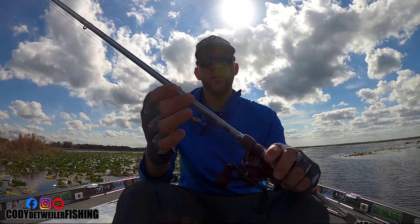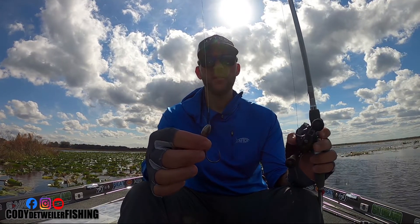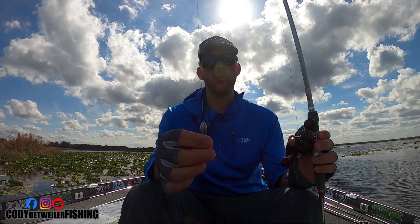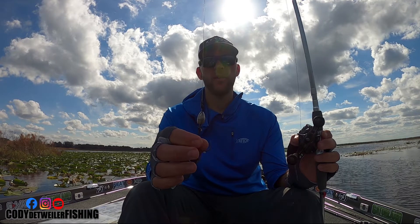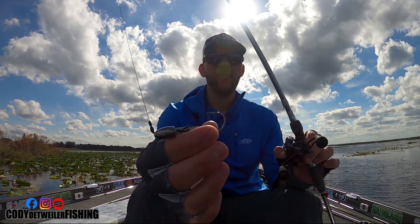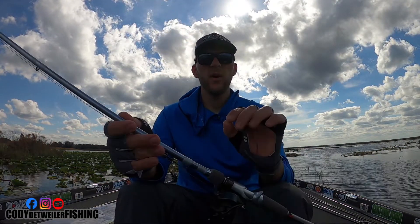On here right now I have a one ounce tungsten weight with a 3/0 Mustad Ultra Point Grip Pin Max hook. It's my favorite hook to flip with — it's a little bit lighter wire, but it's not a super heavy wire hook.